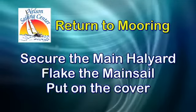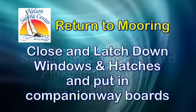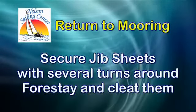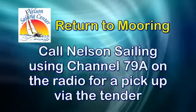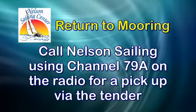Secure the main halyard, flake the mainsail, and put on the cover. Close and latch down all windows and hatches, then put in your companionway boards. Secure the jib sheets with several turns around the forestay and then cleat them. Lastly, call Nelson Sailing Center on channel 79 for a pickup via the tender.